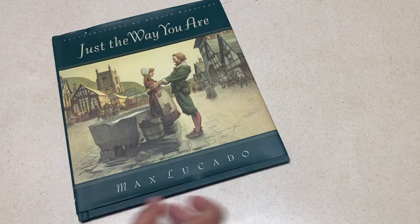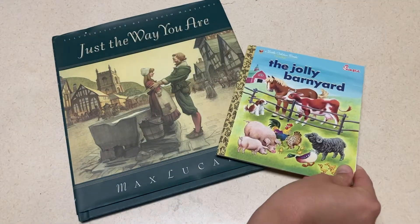A couple book suggestions for the letter J are Just the Way You Are by Max Lucado and The Jolly Barnyard. If you want to get some of the supplies similar to those I used in the video, don't forget to check the description for links to those supplies and links to the books mentioned in today's video. And if you want to see more activity and art ideas, don't forget to subscribe to the channel and check out all the letter videos here. Thanks for watching, and I'll see you next time.